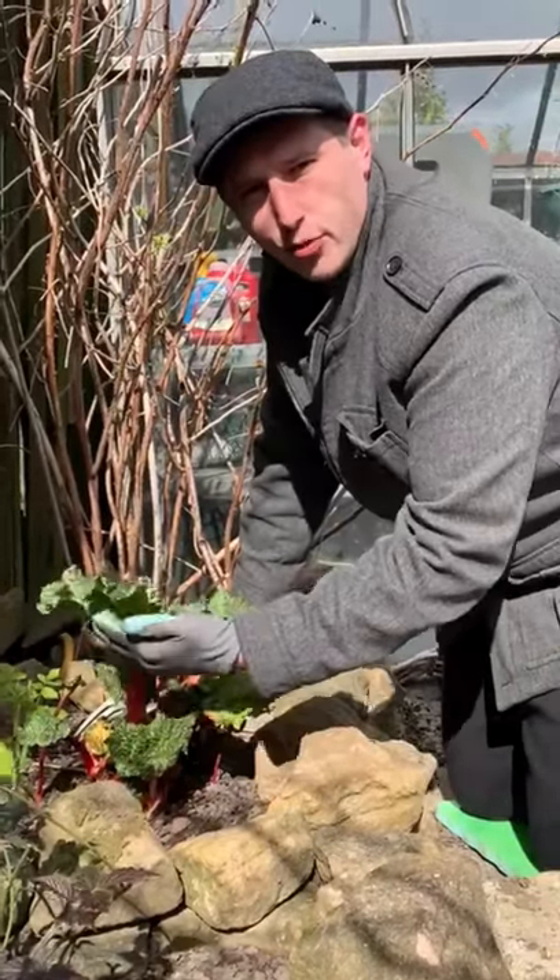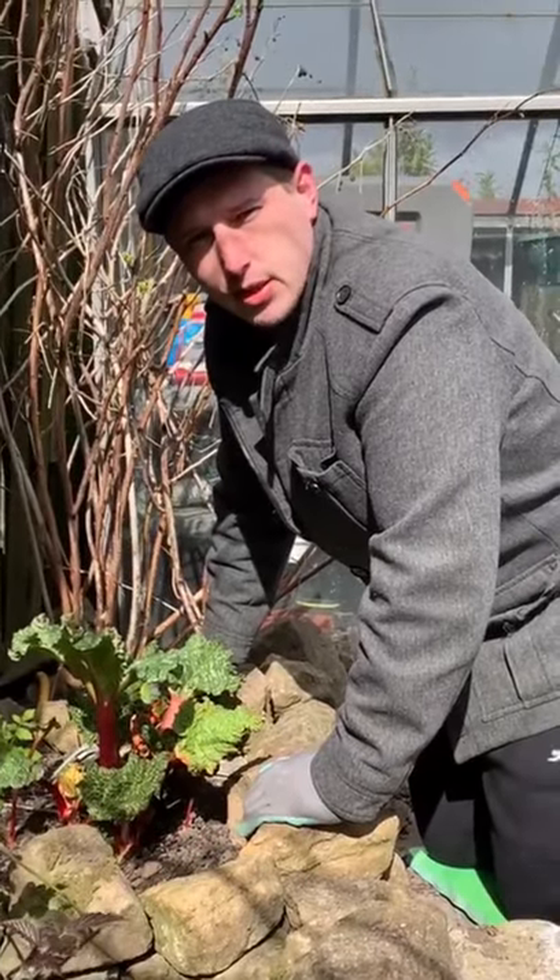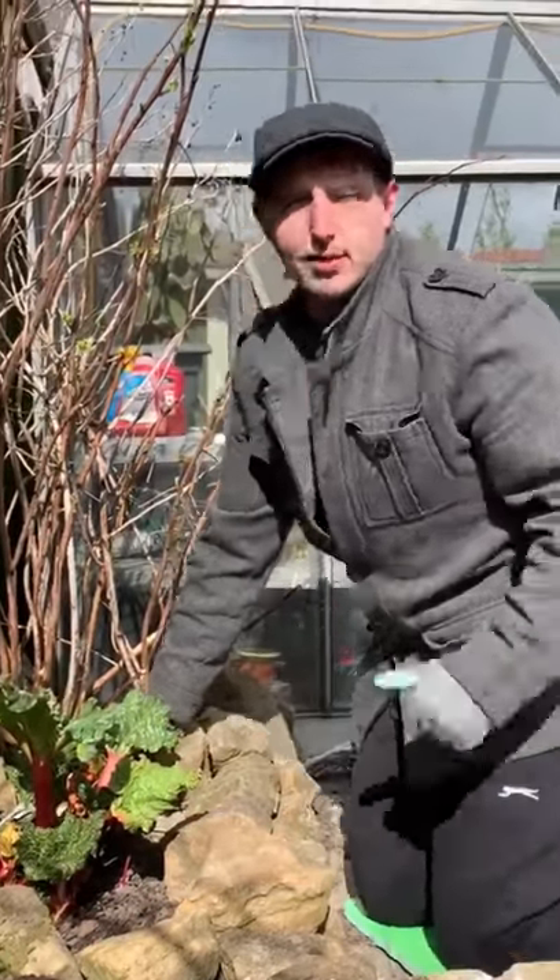I've just seen to this beautiful rhubarb. I was thinking about using it to make some tray bakes later. Would you like to come in? Come on, let's go.